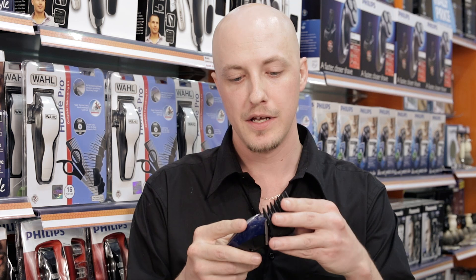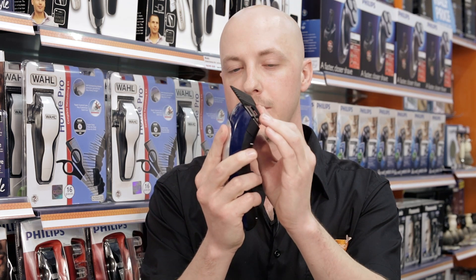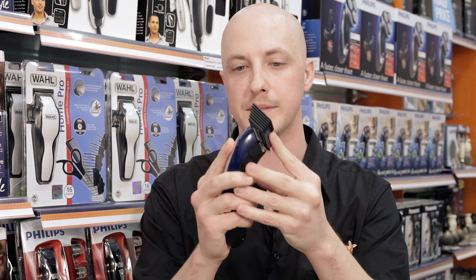These clippers are actually very quiet yet very, very powerful. When it comes to trimming around the ears, Wild do have a guide inside the bag that allows you to do this much more easily. All you do is clip it on the same way you would the normal guides — put it on the front first and then clip it into the back, making sure it's in place properly.